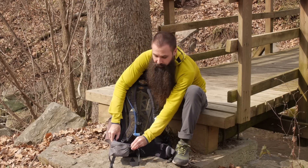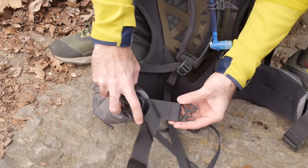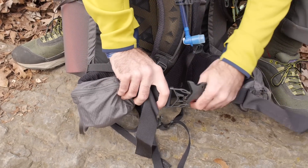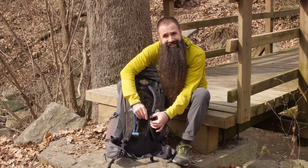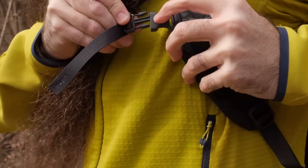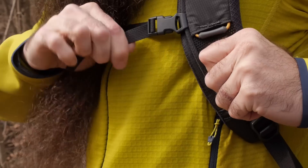Padding also continues down into the adjustable hip belt — good padding here, good padding there. You've got load lifter straps, you can adjust the shoulder straps down low, and you also have that sliding and adjustable sternum strap. A number of places to help dial in fit.